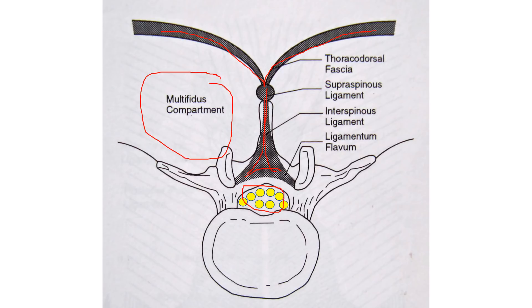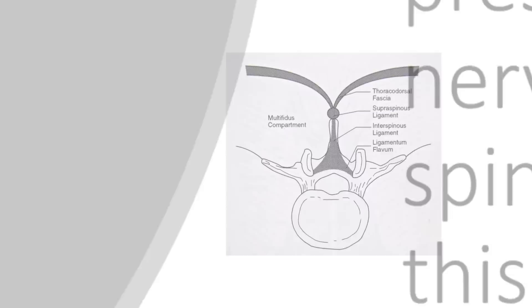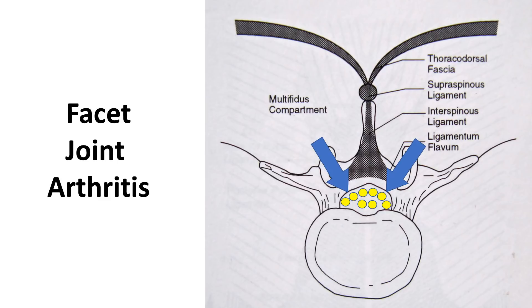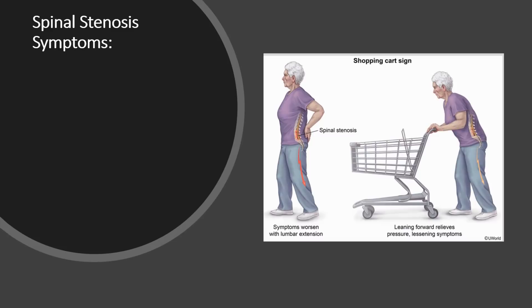This is where the nerves live in the spinal canal as we look down. We've got facet joints over here on each side, and this is where the disc lives. When there's pressure on the nerves in the spinal canal, that's called spinal stenosis. A disc bulge can come in from the front and put pressure on those spinal nerves. We can also have pressure coming from the facet joints in the back, caused by facet joint arthritis. And finally, we can get ligamentum flavum hypertrophy — that yellow ligament can get bigger and put pressure on those nerves from the back.